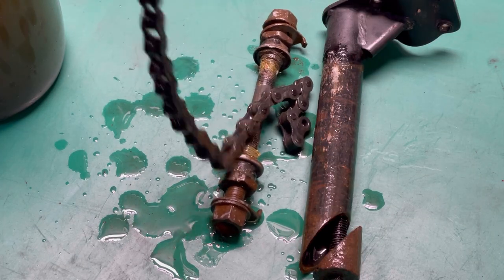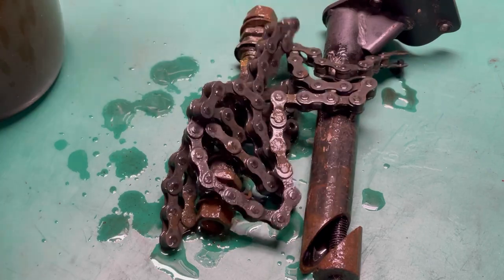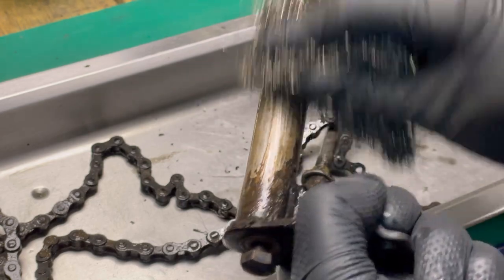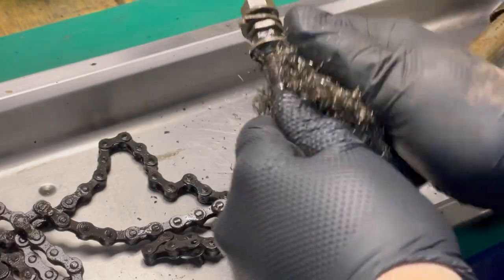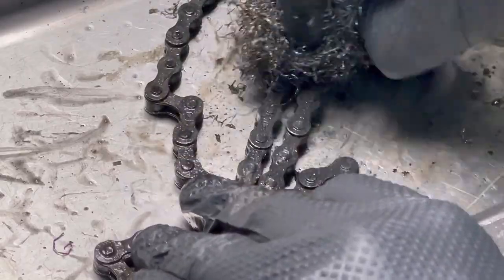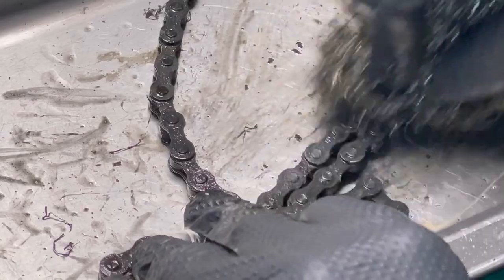Now you can see the parts after the vinegar bath. That was really nice — it removed lots of rust. After cleaning, you can use these parts again because they are in good condition.